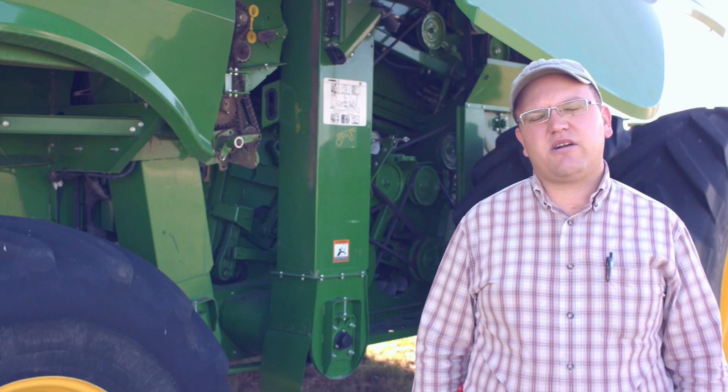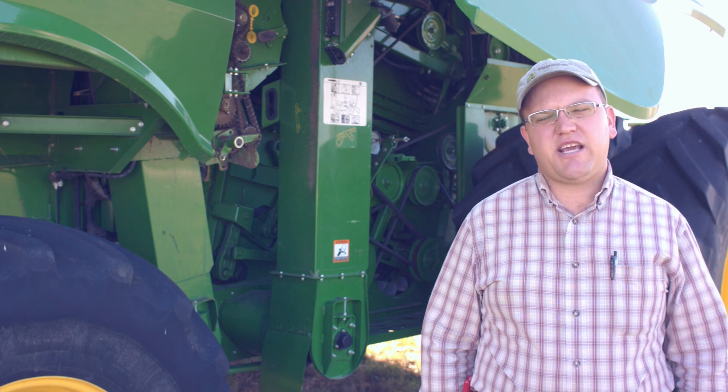Up at the top of the elevator, you want to take the check gauge and double check that you're between A and D in regards to the clearance between the top paddle and the mass flow sensor.